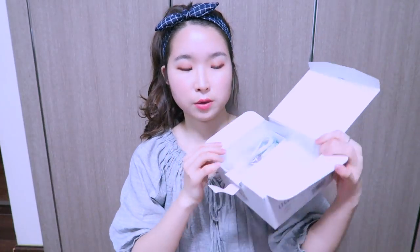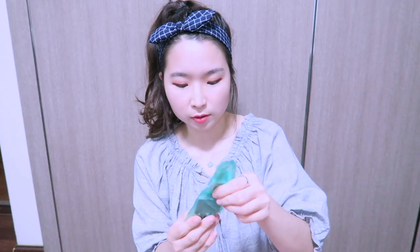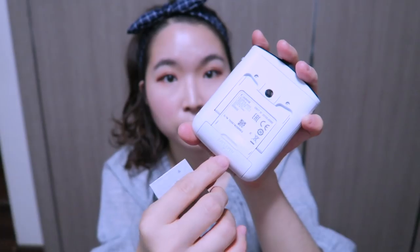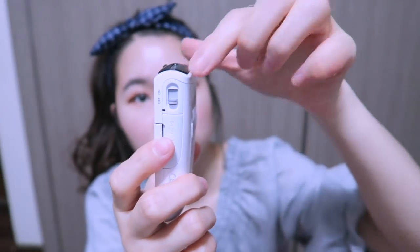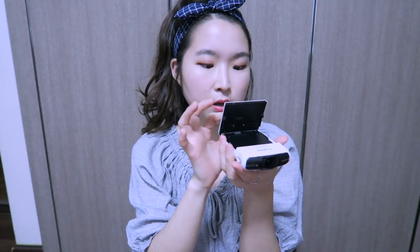Inside the box there's also a cord, the battery, and a battery charger. You open the battery compartment and put the battery in, then turn it on. The interface comes up in Chinese since this is a Chinese unit — luckily it's a touchscreen. I changed the language to Korean and then set the time.